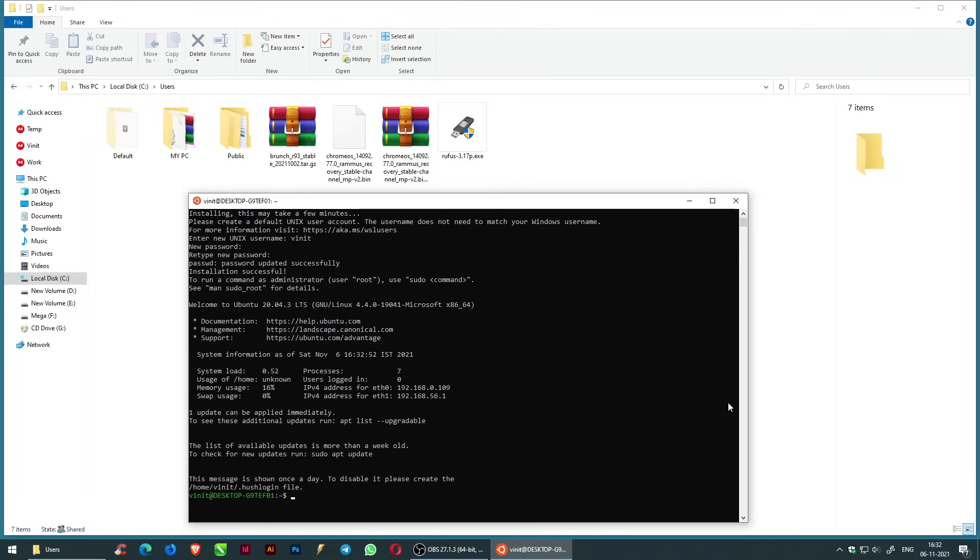Once a new username and password are entered, the installation will be successful. Now enter the command: sudo apt update, to download package information from all configured sources.